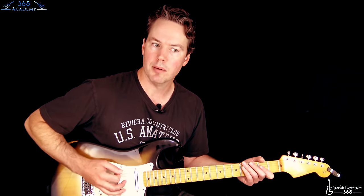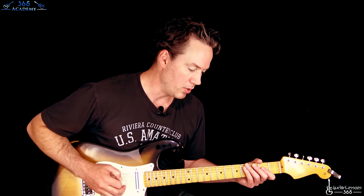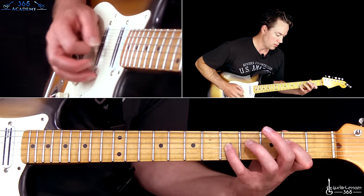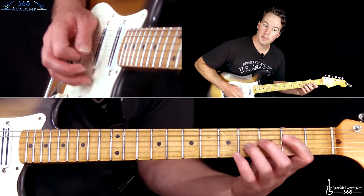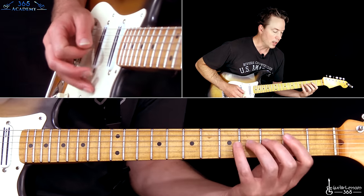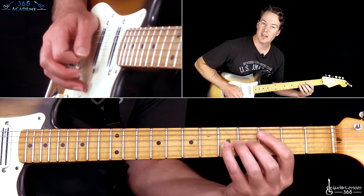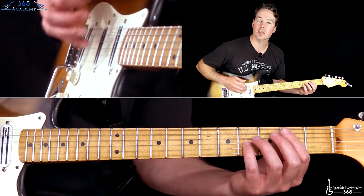When you get to those two notes, you're really going to want to palm mute them — first to control them, and second just to get that little thump so they come out. Now the very last time you play this, it goes all the way up. We end on this C note and then go to those transition chords that lead us to the verse.